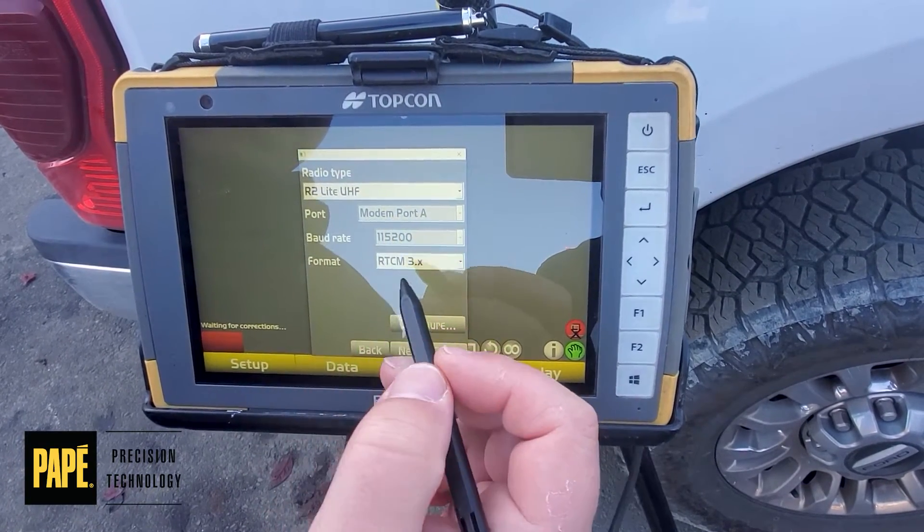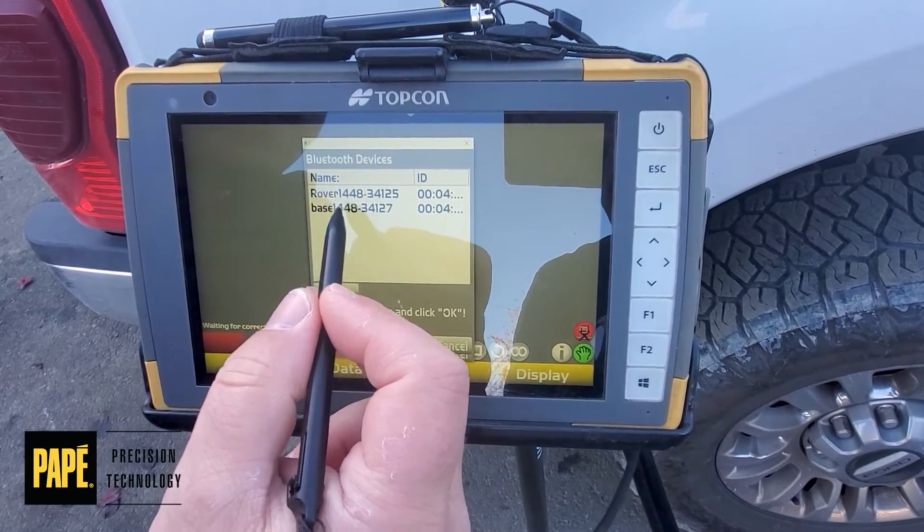When we get to our radio screen, that's where we want to make our changes. So let's hit Configure and select the Base Station.